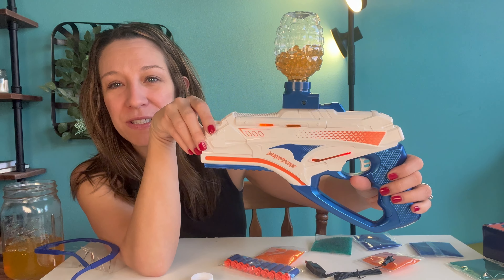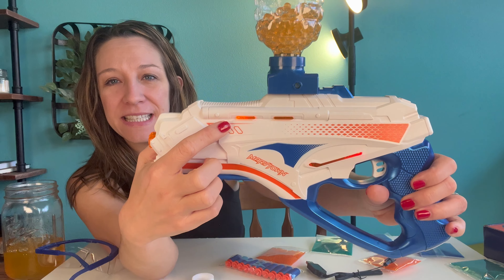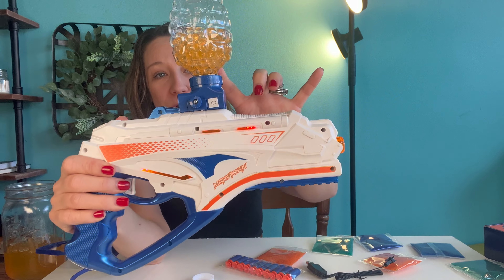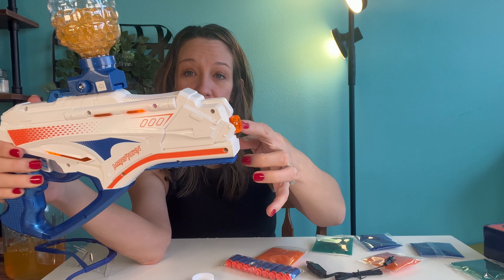I'm going to have my kids go outside and try it out. Notice the lights — it does light up here. The ammo is up here, or you can use Nerfs right here.